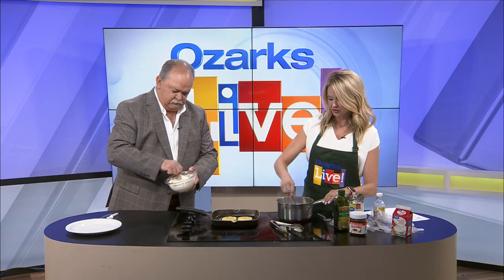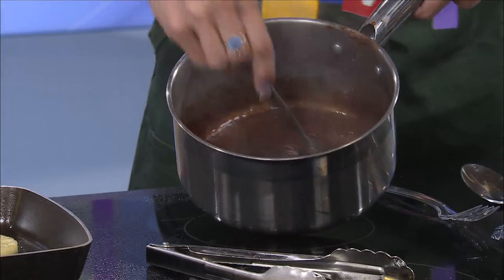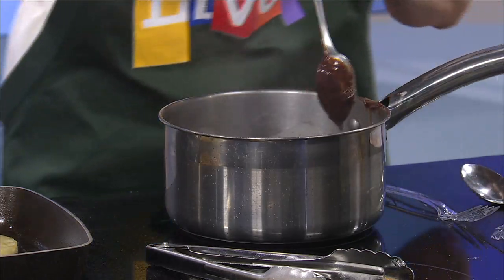I'm going to go back to that Nutella and stir it up. It's starting to kind of boil a little bit, but it's getting nice and thin. So I'm going to go ahead and turn that burner off.